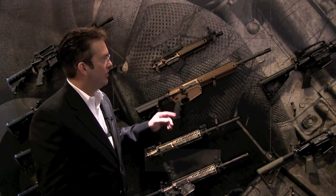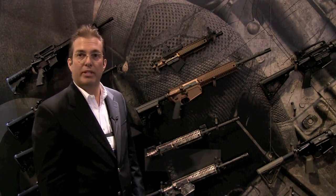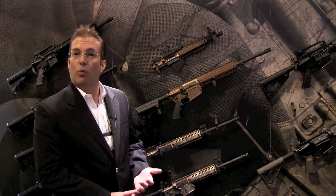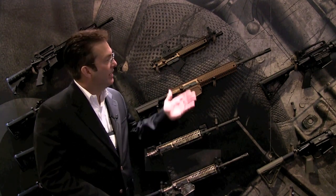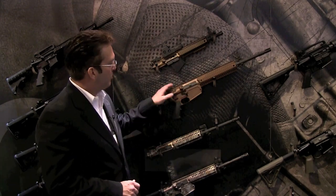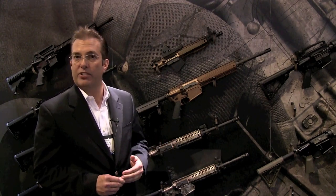This particular unit, as you see it on the wall, weighs 9.4 pounds. It's a direct gas impingement design with a 16.1 inch barrel. It's got a 1 in 12 right-hand twist, chrome-lined barrel. It has a Vortex flash suppressor and a Colt folding front sight. This particular display gun doesn't have the sight mounted, but it will come with a Maytec rear sight.